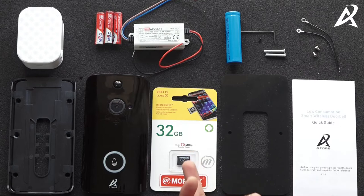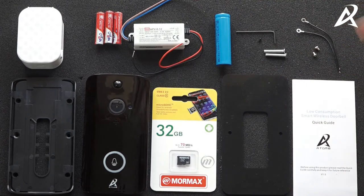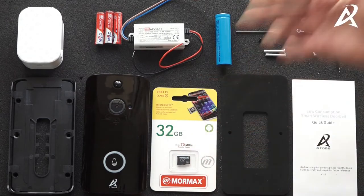You have a 32 GB memory card which will store all the videos, an instruction guide on how to install and configure, and you will have an 18650 2500 mAh lithium-ion battery which is used to power the video doorbell when there is no power.